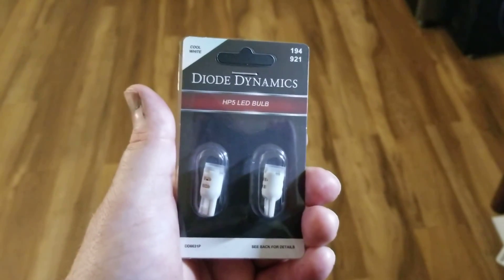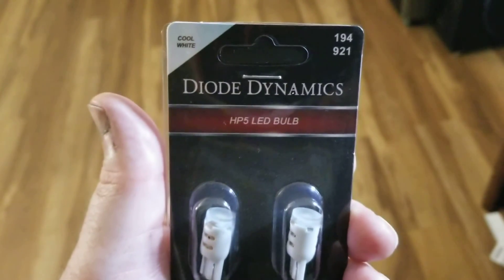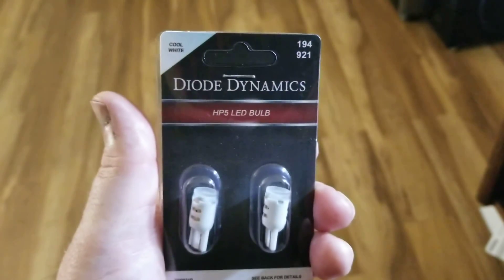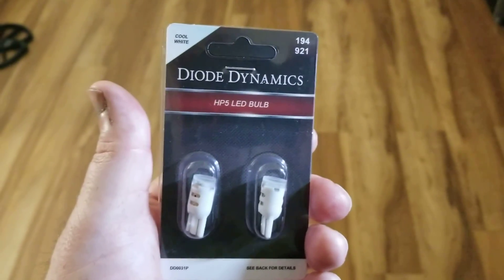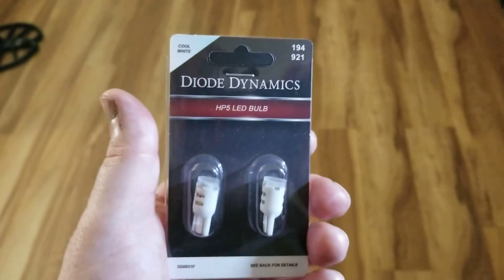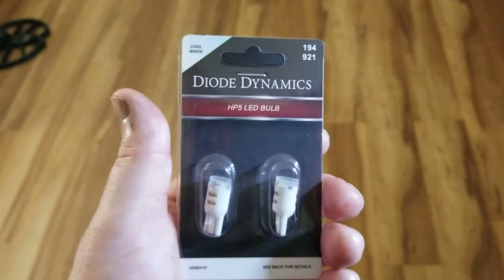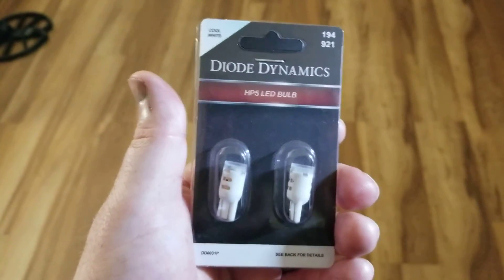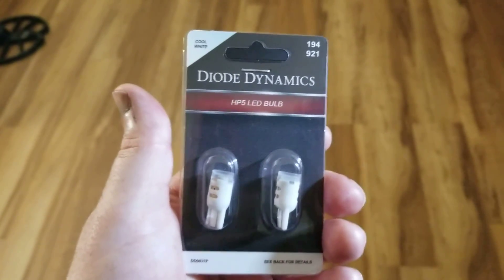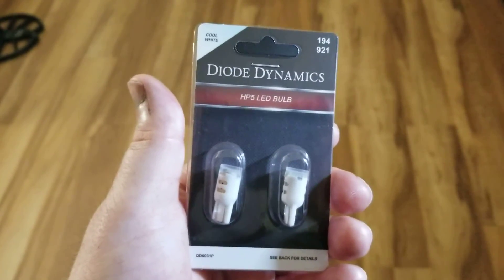Hey YouTubers, got another video review for you today. This one's from a company by the name of Diode Dynamics. If you guys want to know anything about LED lights, these guys are the experts. I run a GM truck group with over 20,000 members in it, and everybody raves about just how good these lights are — post after post about the headlights, the turn signals.